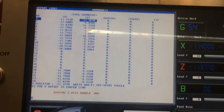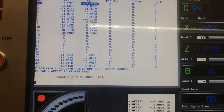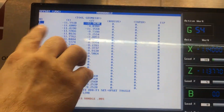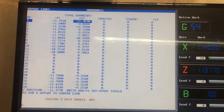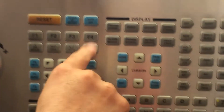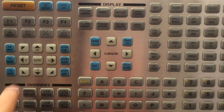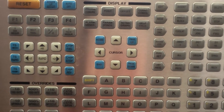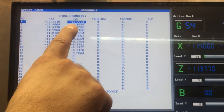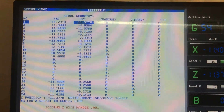At that point you're going to go back to your offset page and find the geometry page. When you press it, it will change from page to page — work offset, tool wear, tool geometry. We want tool geometry. The machine will highlight the tool that is in the cutting position. You're going to press C-face measure, which is below the F4. When you press that key, the machine measures the distance from the face of the part to its home position. Now it changed — we're at minus 11 inches, 377 thousandths. That tool is set.